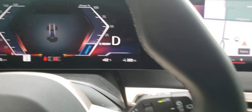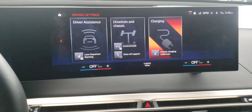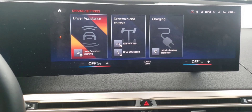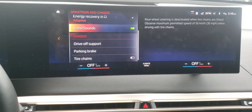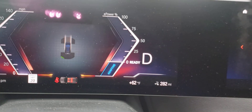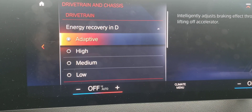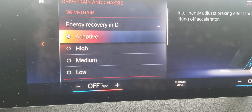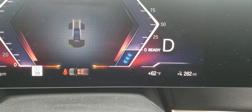If I wanted to change from Adaptive to a specific recuperation level, I'd press the Driver Assistance button, then scroll over to Drivetrain and Chassis. At the top you can see it's set to Adaptive, and you can change it from High to Medium to Low, so you can have a permanent recuperation setting.